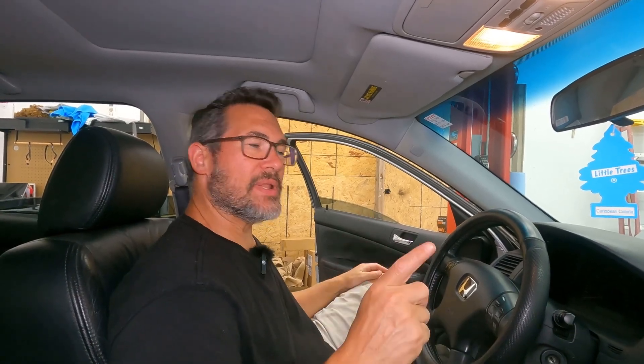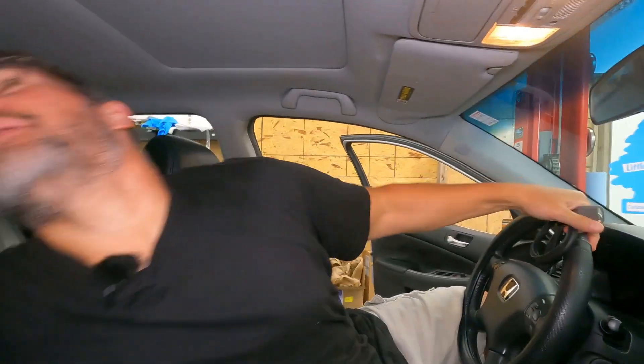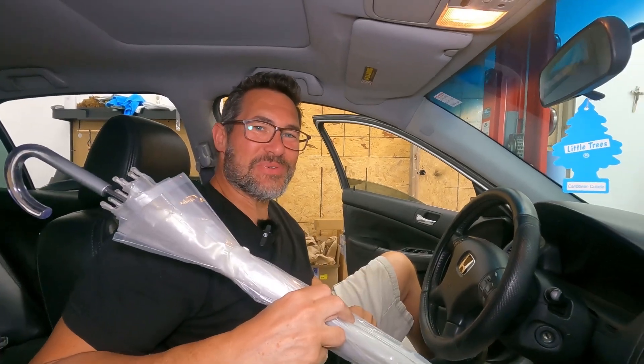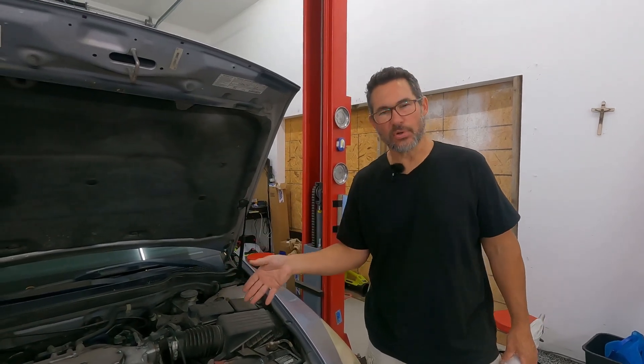Unless there's a mouse that's chewed all your wires up or something goofy like that, really the only next thing we need to check out is the starter. And that's where our old friend from the back seat — the umbrella — comes in. So let's go see what we can do. You've gone through all of these checks and nothing is standing out, so really the only piece of the puzzle that's left is our starter.